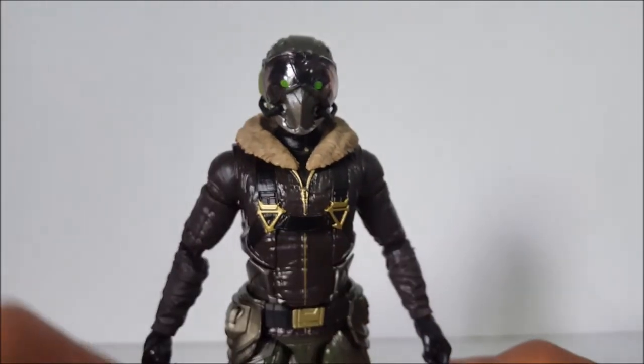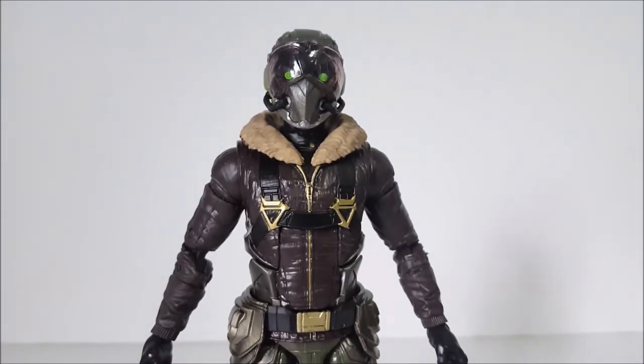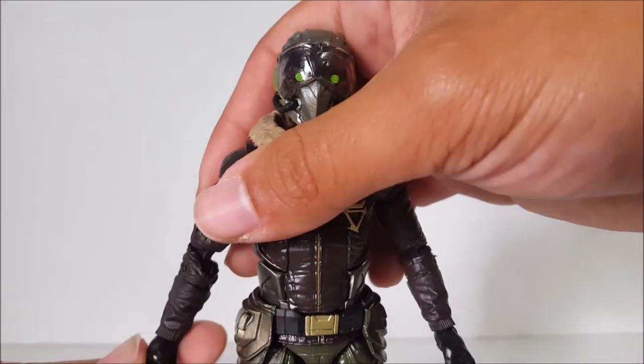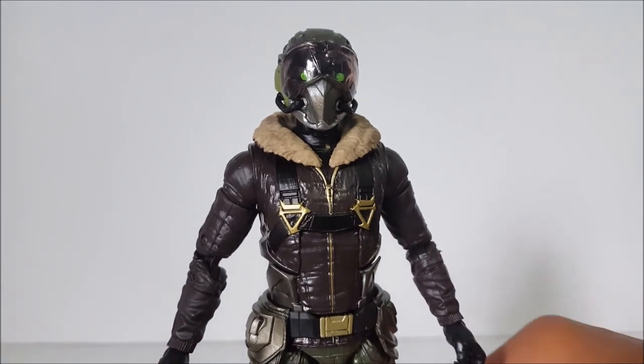I'm glad they actually made the villain. I'm still upset they never made Whiplash from Iron Man 2 — that's a Marvel Legends figure I really wanted that never got made. And the Destroyer from the first Thor movie never got made in Marvel Legends either. At that point I feel like they were just avoiding the enemies from the movies.